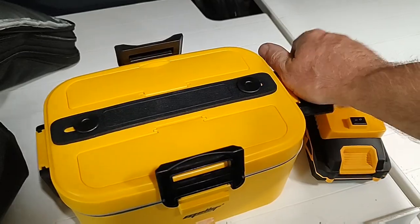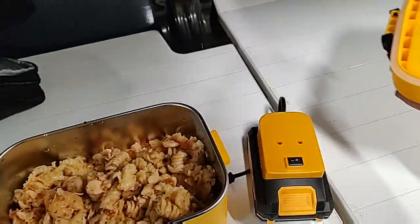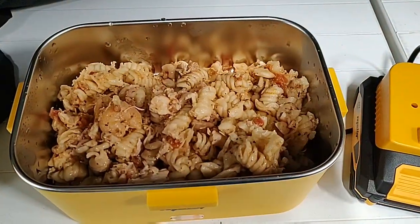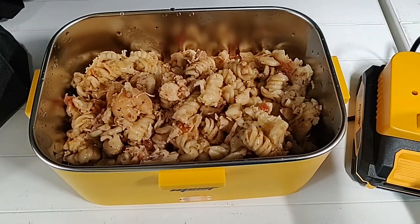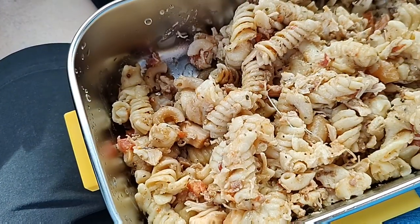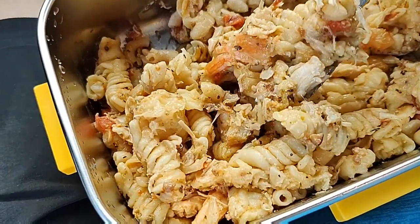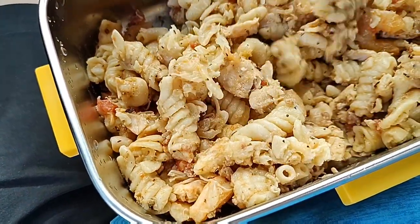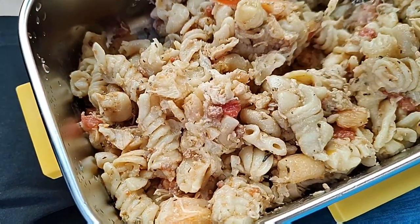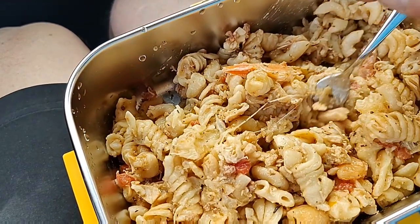Let's see how this looks — feels warm. This is chicken shrimp carbonara. I'm gonna eat, then I will update on how well this worked. I've got this recipe on my YouTube channel, by the way. You can kind of see in there that the cheese is actually melted and stringy when I stir it — see that?